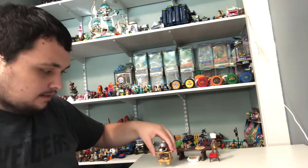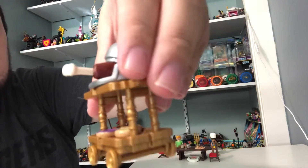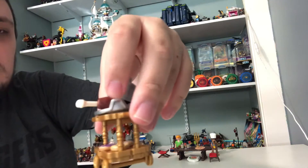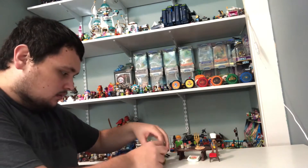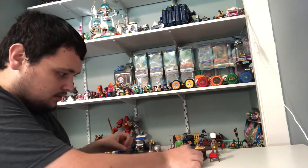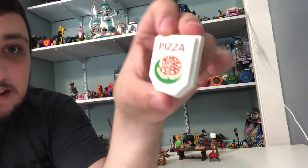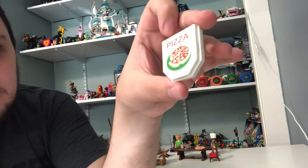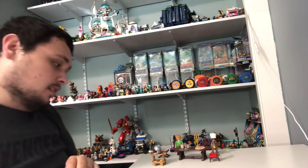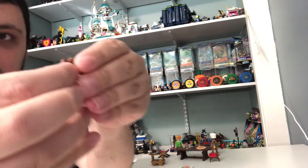Now onto the little builds of the set. We got this little trolley here. We got some donuts on it and a silver platter with a steak on it, and a piece of meat. And we got a box of pizza right here with a picture of pizza right on it.